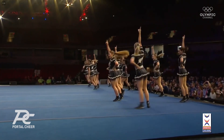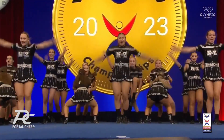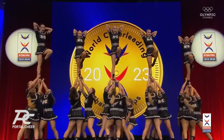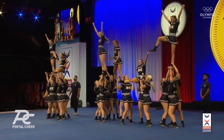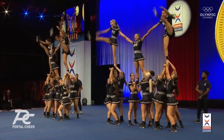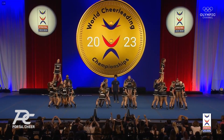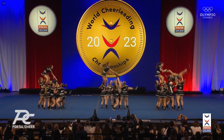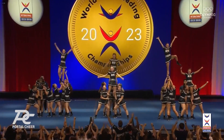Towards the end of the routine here — sometimes you feel them getting tired, they need to step it up for that last 30 seconds. A lot of pyramid work here at the end. They twist up. Good synchronization here. Got to keep that energy up. Nice job, NZ — New Zealand.